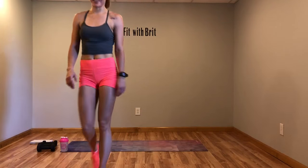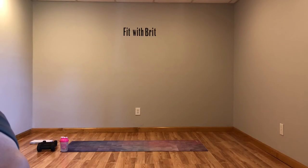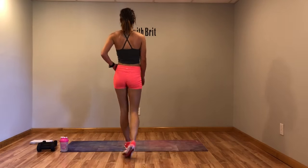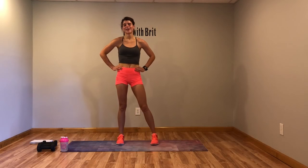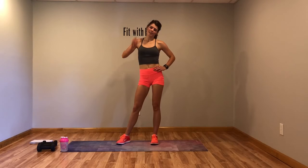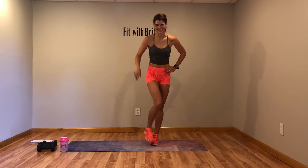We're done — that was a killer, that was no joke guys. Every time I do these I'm like, 'oh that's my favorite one.' I thoroughly enjoyed this workout, I hope you guys liked it too. Let me know if you liked it, send me a message. Enjoy the rest of your day and thanks for joining me for my workout. I'll see you next time, bye!